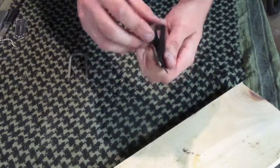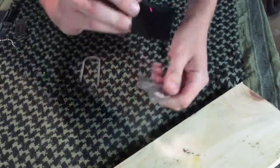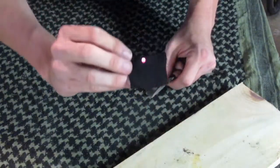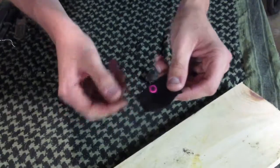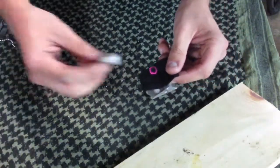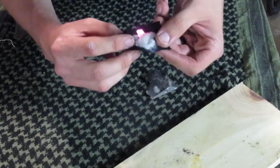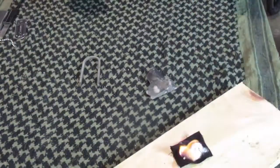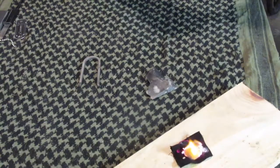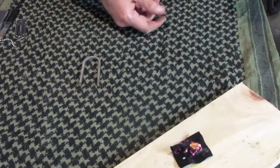Get your piece of char cloth, throw it in there, hit it. There's an ember right there — I can feel the heat coming off of it. If you had that inside of a bird's nest with some flash tinder — your milkweed, your cattail, or your thistle — that's the way to do it.